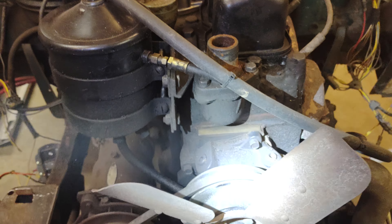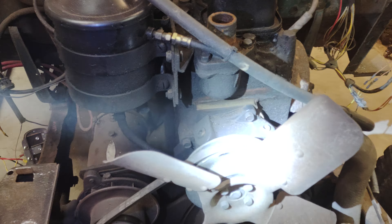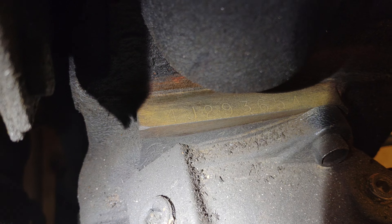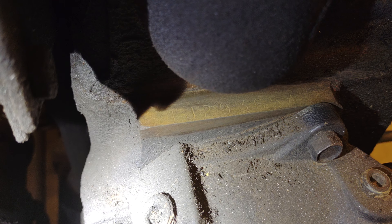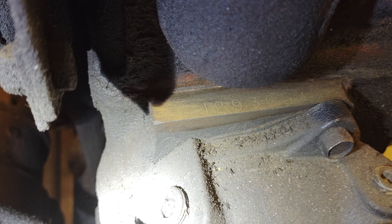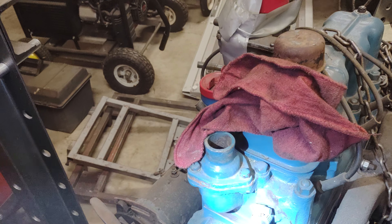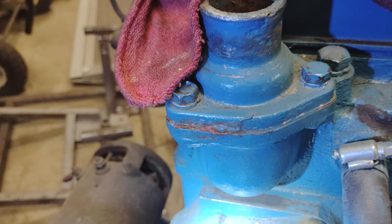CJ3B engine numbers, or the F134 Hurricane motor — looking at the front of the motor, right underneath the thermostat housing, right down in there, that's where the numbers are on these motors. It's hard to see, but it starts with a 4 4J. Move the light around here a little bit — maybe you can get some better numbers. That's the one that's in this Jeep.